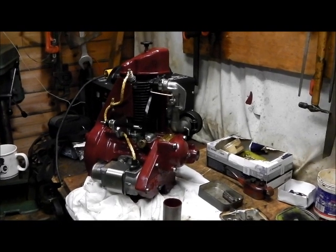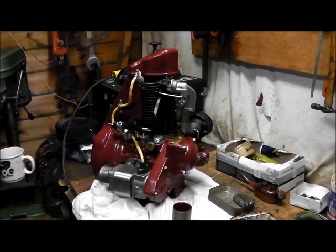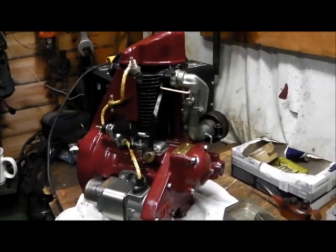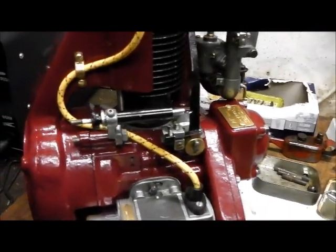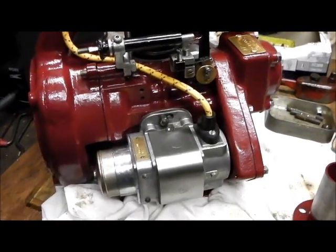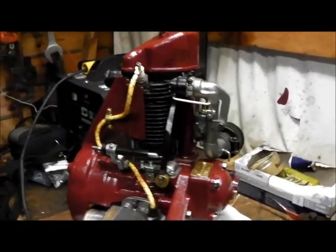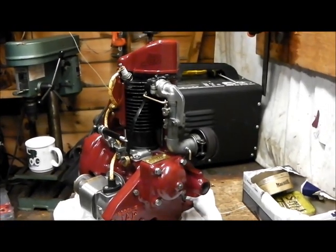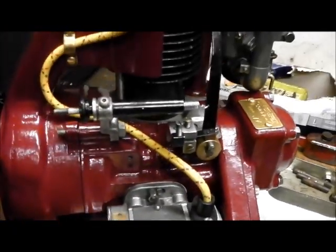Just a quick update on the JAP model 3 ex-Alco generating plant engine. Not quite sure when it dates from — I guess sometime in the 1940s, World War II era. Found plenty of olive green paint on it, but this is how it's looking now, just pieced together.